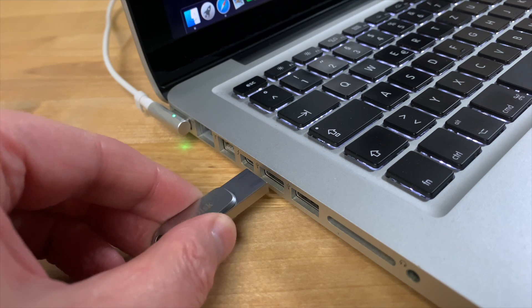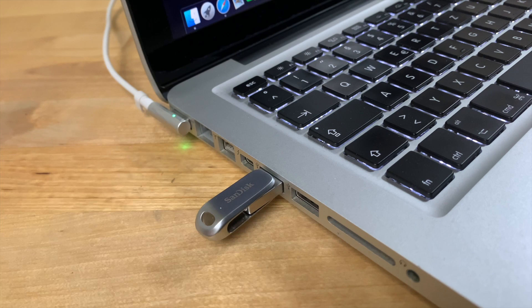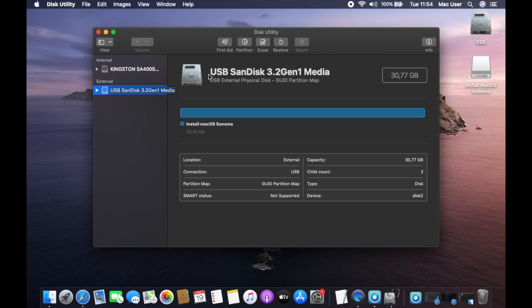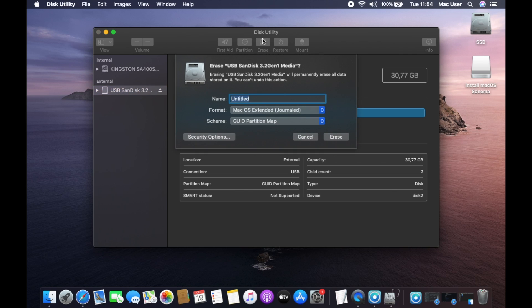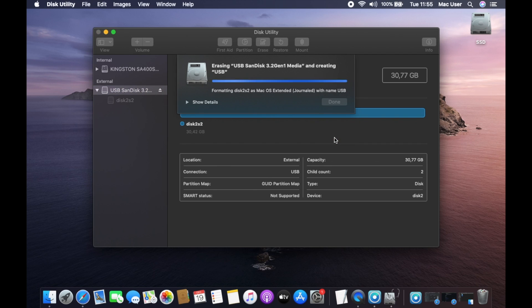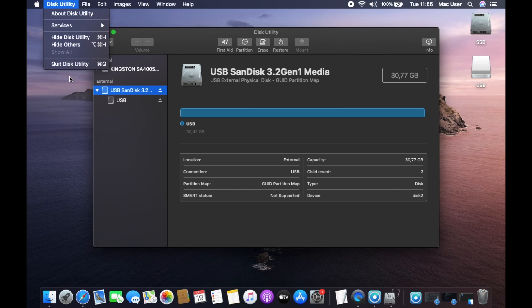First, you'll need a USB flash drive, at least 32GB in size. Plug it into your Mac and run Disk Utility. Select your USB drive in the pane on the left and then click Erase. Choose a name for the drive — I'm just going to call mine USB. The format should be left as macOS Extended and the scheme should be GUID Partition Map. Now click Erase and the drive will be formatted. Once it's finished, click Done and then you can quit Disk Utility.